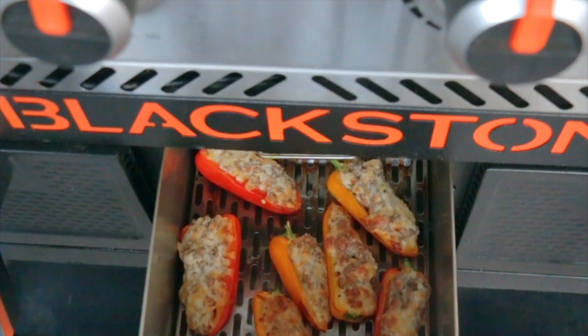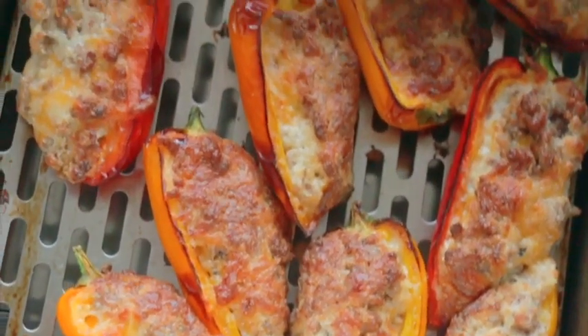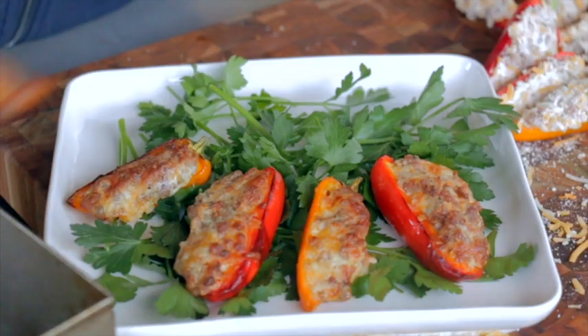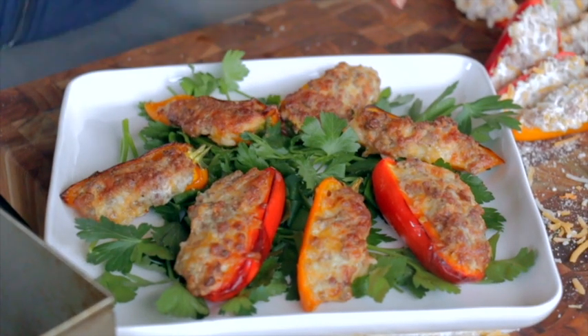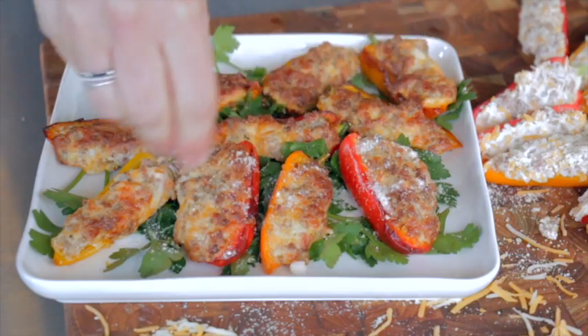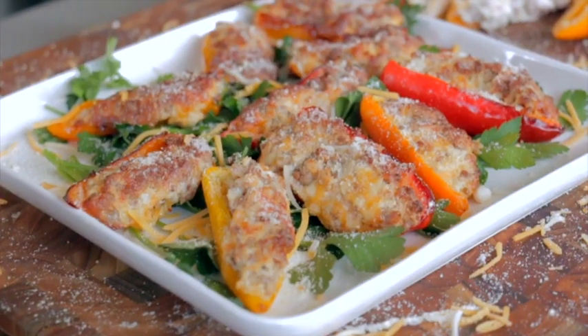Then I'm just gonna plate these up and watch them start to disappear. Everybody in my family absolutely loves these — they disappear in seconds. My mom fights over who gets one first, she loves them. I hope you guys try them!